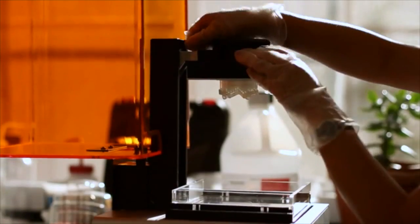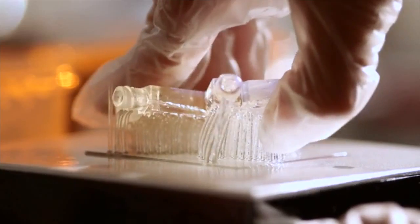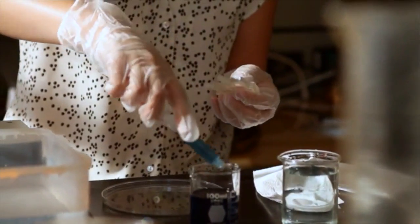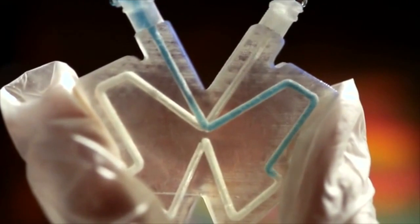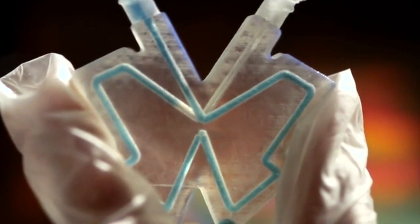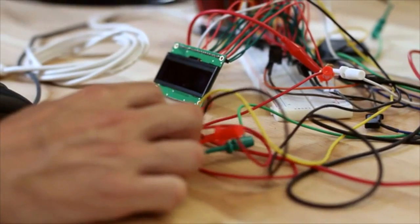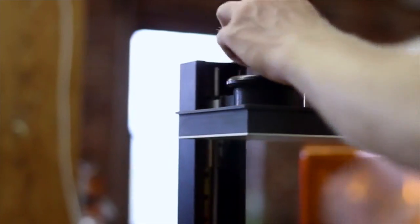We have a great user experience. We have powerful and easy-to-use software. We've built a reliable and beautifully designed printer, and we're developing materials which will enable our users to make amazing things. We've been working on the design of our product for over a year, and it's nearly complete. And so now it's time to start gearing up manufacturing so that we can get it into the hands of users everywhere.